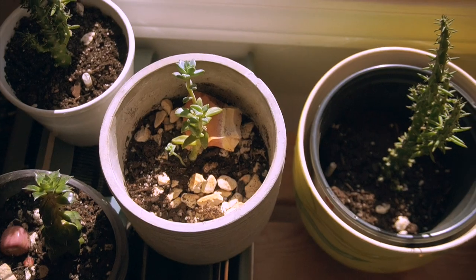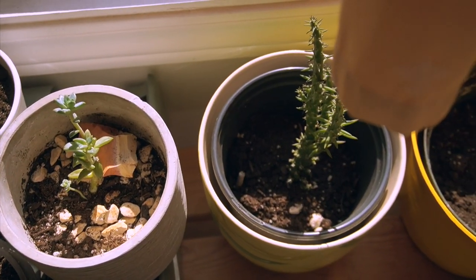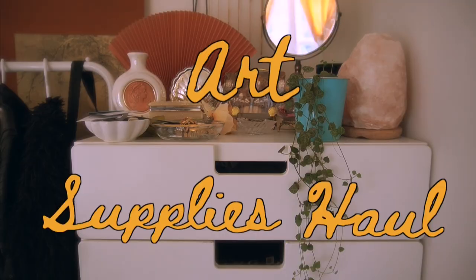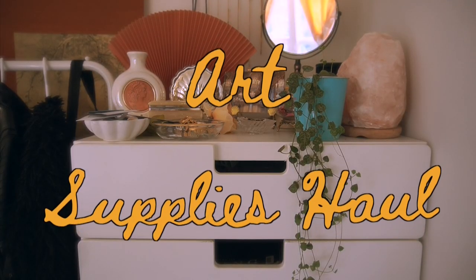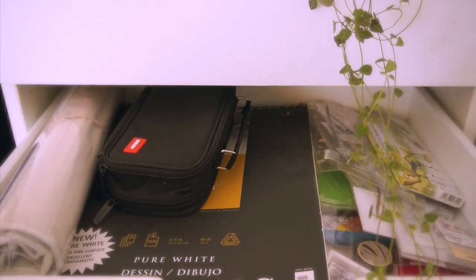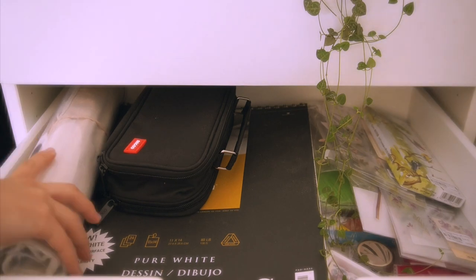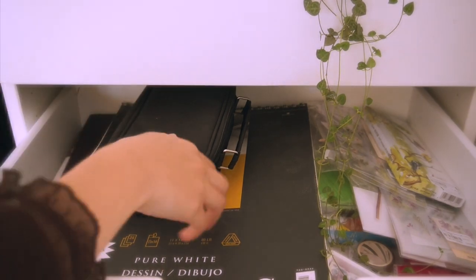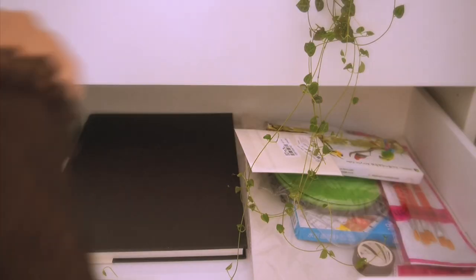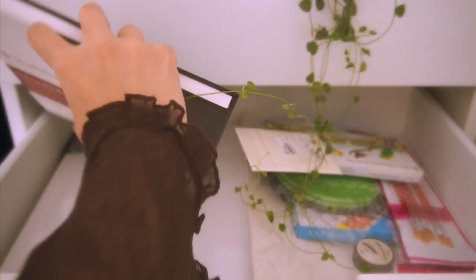Hello you guys! It's Anna here, welcome back to my channel! I hope you guys are doing well. Today I am going to be doing a different kind of video. I'm going to be showing you guys my art supplies haul — all the things that I recently collected from YesStyle, as well as a mini paint-with-me at the end to demonstrate the new watercolor set that I got. I'm super excited! I usually show you guys thrifted fashion and clothes, so this time it's a little different.